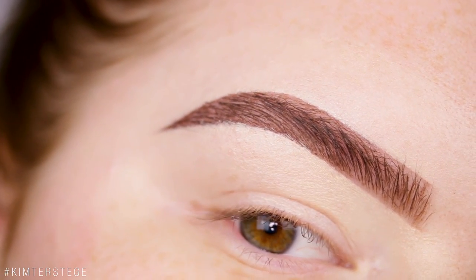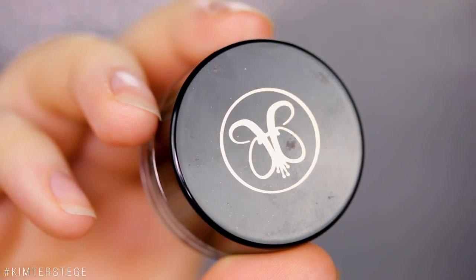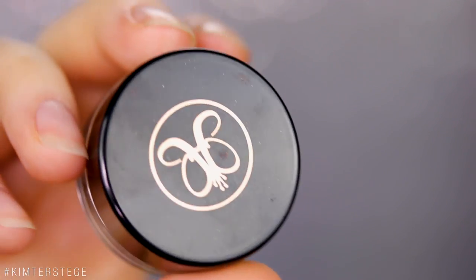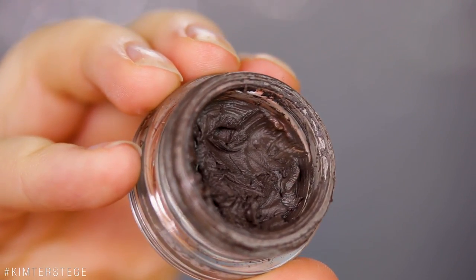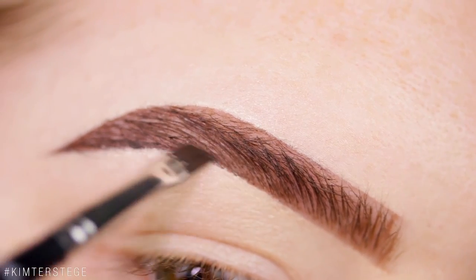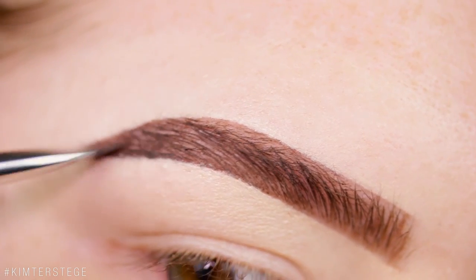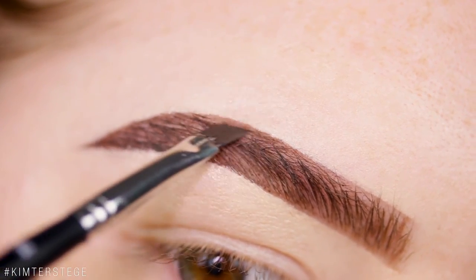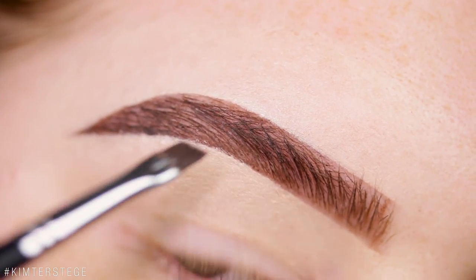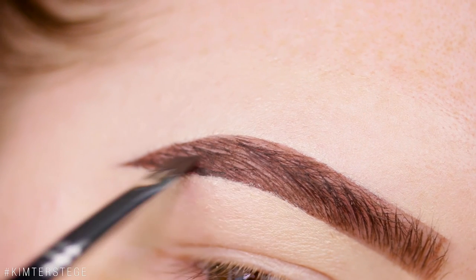I just like to use a little bit of the Anastasia Dip Brow Pomade because it's sharper and it looks better in photos, but if you want to keep it natural, definitely use a pencil. I'm using the shade Dark Brown — you can use Ash Brown, whatever you like for your brows. I just like the outer parts of my brows to be a little bit darker. I'm using an Anastasia 14 brush. I've also done looks with only the pencil — I'll pop in a photo of how that looks.